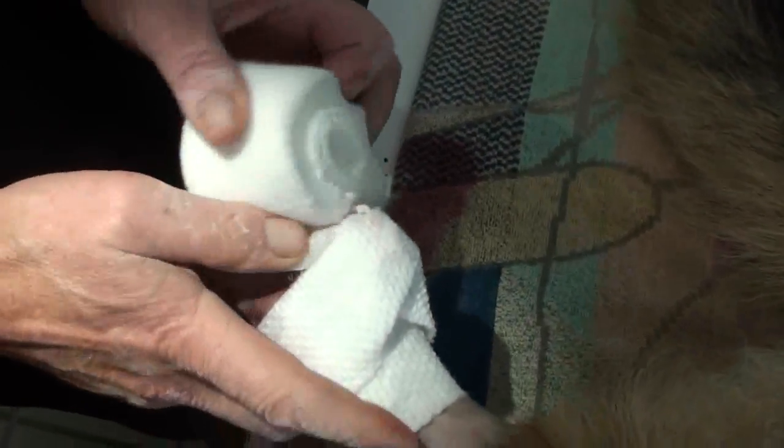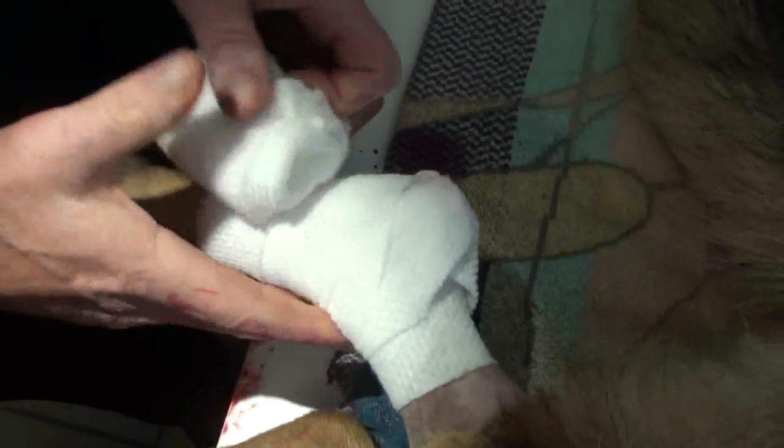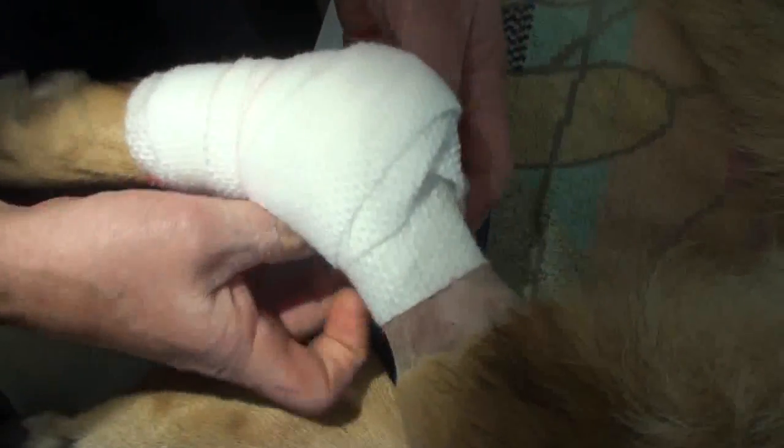I'm going to try to do a really good job wrapping it. This is the padding part of the wrap — we want the bandage up against the skin. These are hard things to wrap because the hock moves a lot and they bang it, but at least it's smaller now. Why do we put so much padding on it? To make sure we can cinch it down without tourniquet-ing off the foot, without putting too much pressure — and so the dog can't chew it.